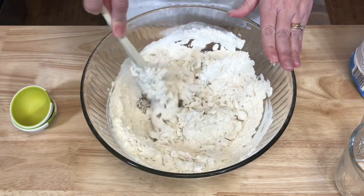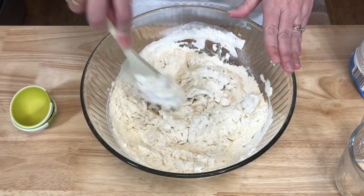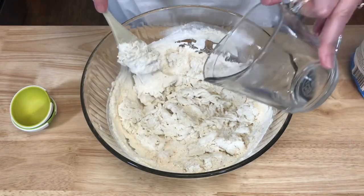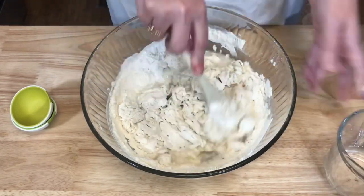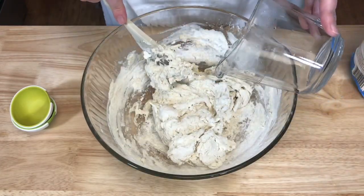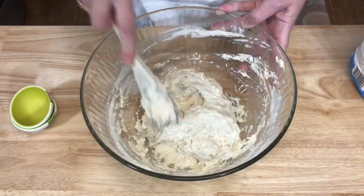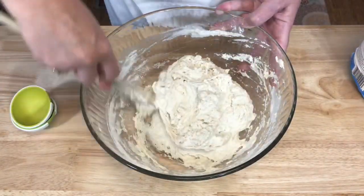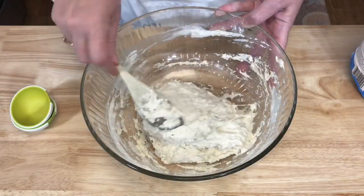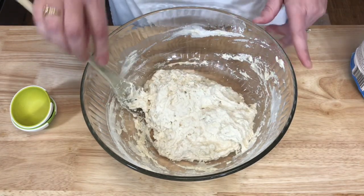I can tell that this dough is a little dry, however what is great about this recipe is if your dough is too dry you can add more water — so that's what I'm going to do. If it is too wet you can always add a little flour. The consistency should be wet and sticky.